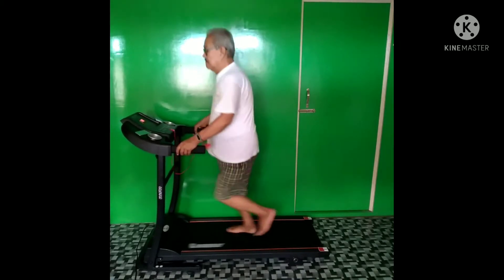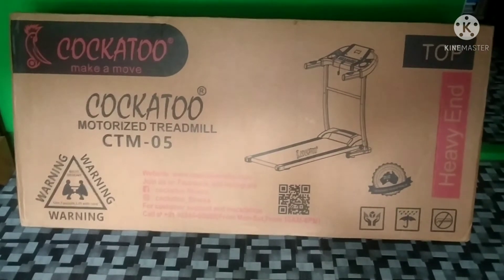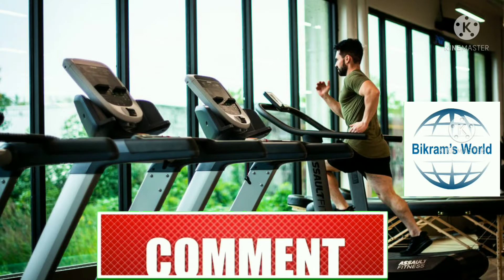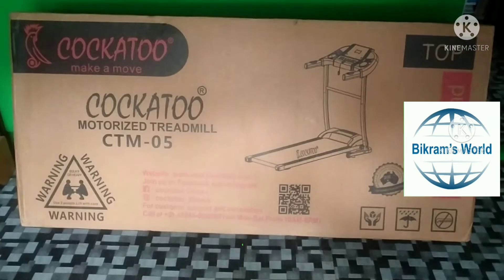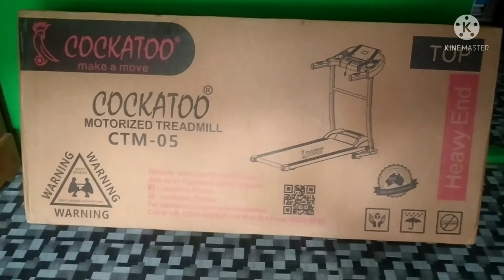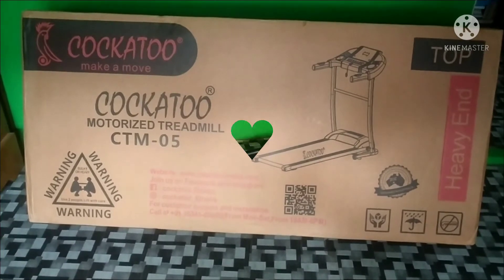Hello friends, I welcome you to my channel Bikram's World. Please like the video, comment, share, and subscribe to my channel, and press the notification bell icon. Today I present to you the Koka 2 motorized treadmill CTM05. Let me unbox it.